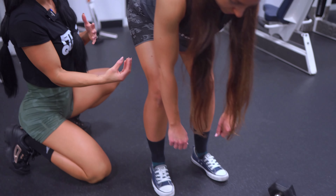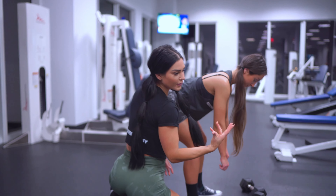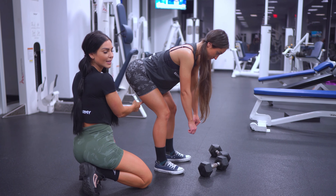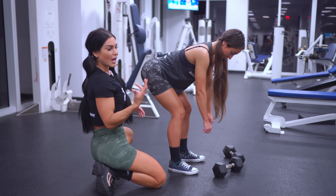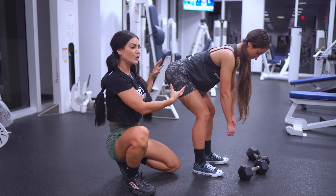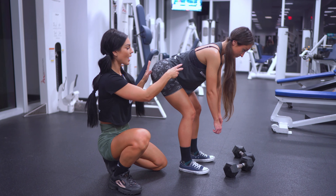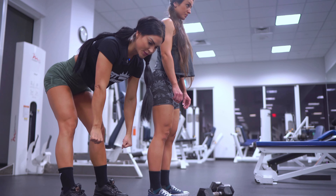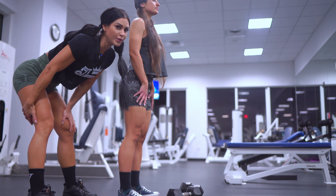You don't have to go super deep. Everyone's range is very different and everyone's mobility is very different. Many of us have very tight hamstrings, so you probably can't go as deep. You've found your perfect range when you can't push your booty back any more.